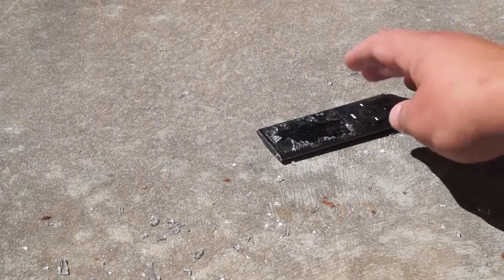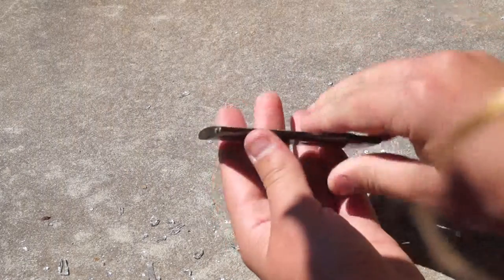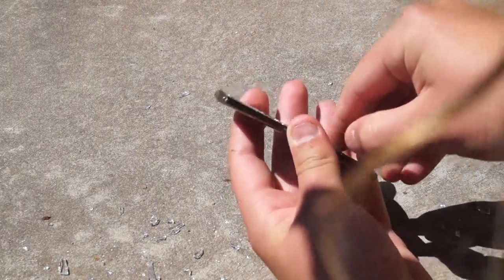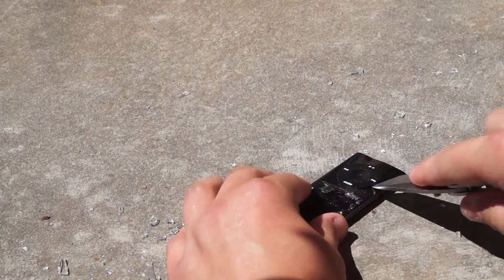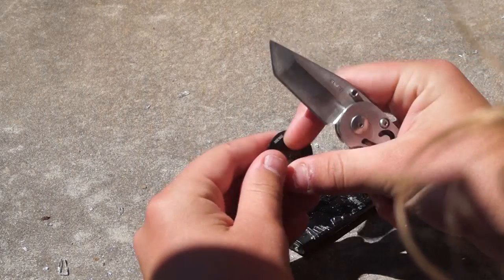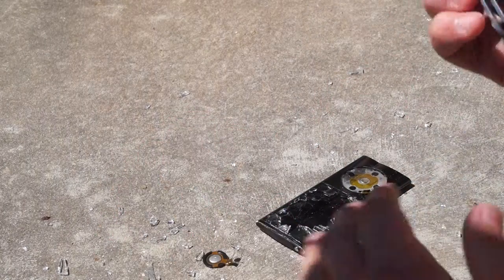One more hit, fellas. Alright, as you can see, the button has started to disassemble. This is very hot. I think the battery popped, because the battery was still okay in this — it just got water damaged and electrocuted. And now this thing is incapable of ever working again.